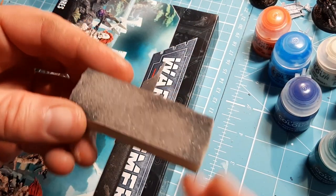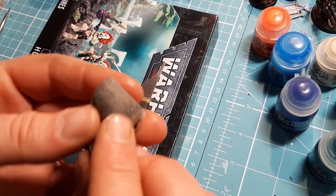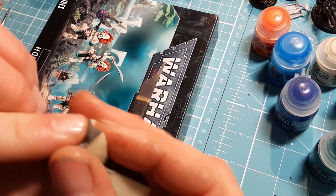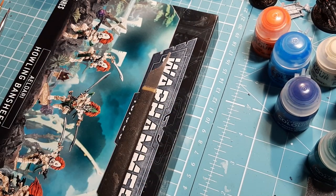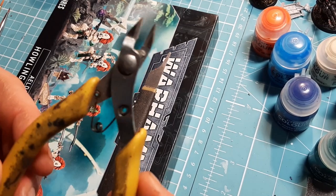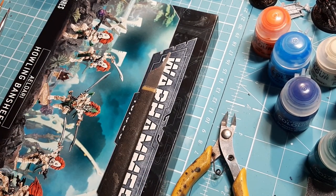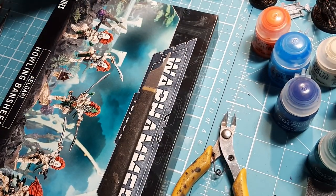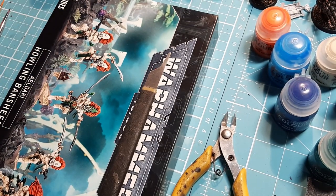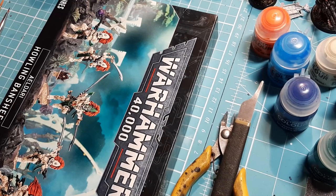I have some sanding sponge - it's essentially sponge with sandpaper on the other side, so you can get into little bits that a tool may not be able to get into properly. We have clippers - the most usual tool. This is a plastic kit so I have plastic glue, but I also have super glue on hand just in case. I'm going to pop the box open and we'll have a look at the stat lines and everything else as usual.